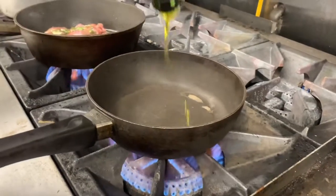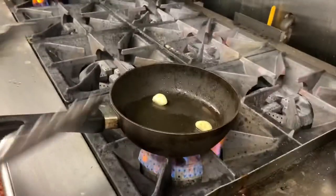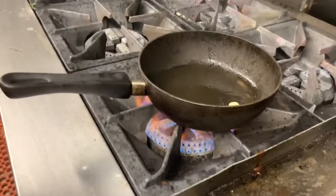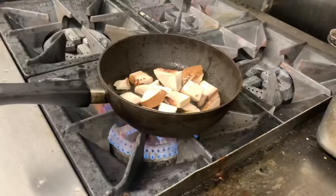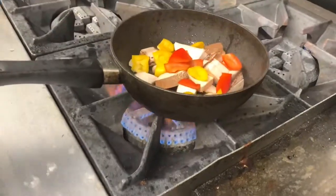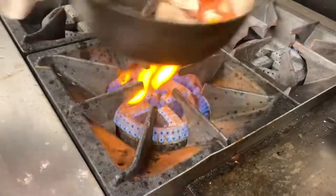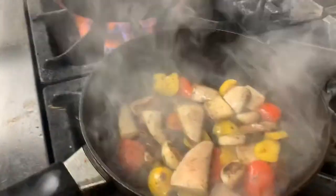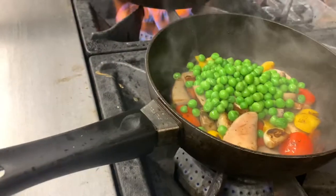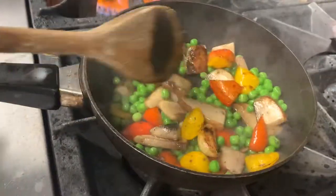Okay, in another sauté pan we're going to put the extra virgin olive oil with two cloves of garlic. The garlic is nice and golden. We're going to add some portobello mushrooms and some peppers. Some pepper and some salt, and we'll sauté this for a couple of minutes together. Mushroom and peppers are cooked — I'm going to add frozen peas that have been poached ahead of time. I'm going to cook it for like a minute together and then shut it off.